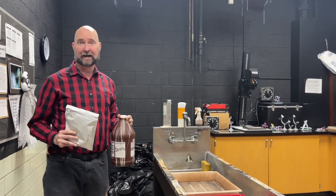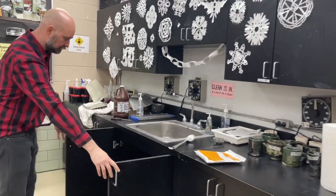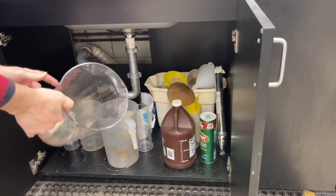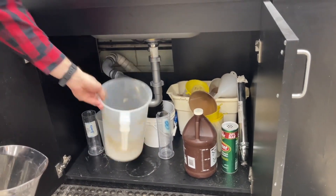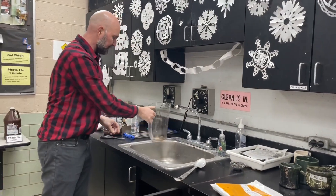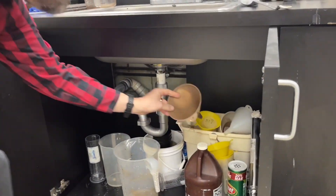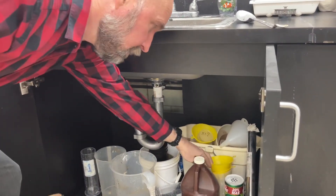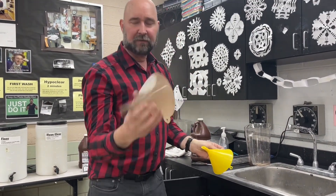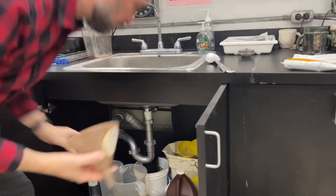I'm going to demonstrate making it outside in the main area. The materials we need are underneath here. Sometimes these containers might be pretty nasty on the inside, so you're going to want to rinse them out a little. There are also funnels in here — a regular funnel you can see through, but this one has a screen on it. You want one that's going to filter it, so make sure you're getting a funnel that has a screen.